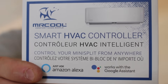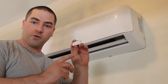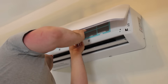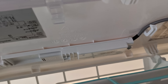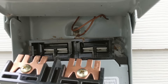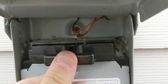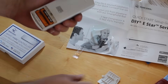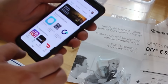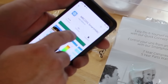This is called a smart HVAC controller and it looks like a USB flash drive. This should allow for hooking up to your smartphone. That goes right up in here. Now that everything is done, we'll just flip this over. I'm going to go to the Google Play Store because there's an app for the phone — Mr. Cool Smart HVAC. We'll install that.